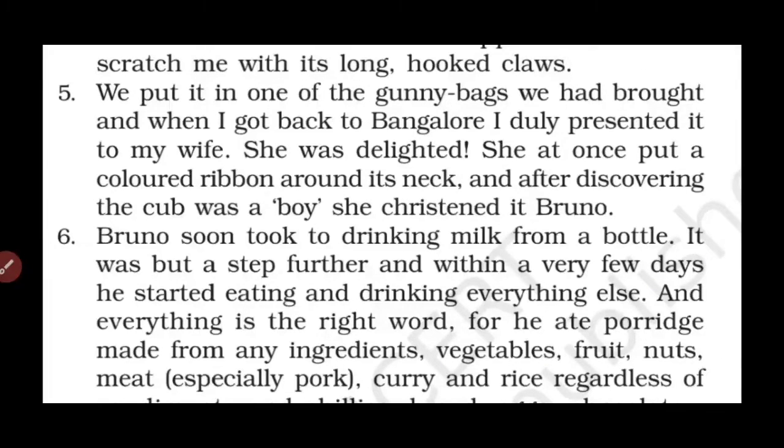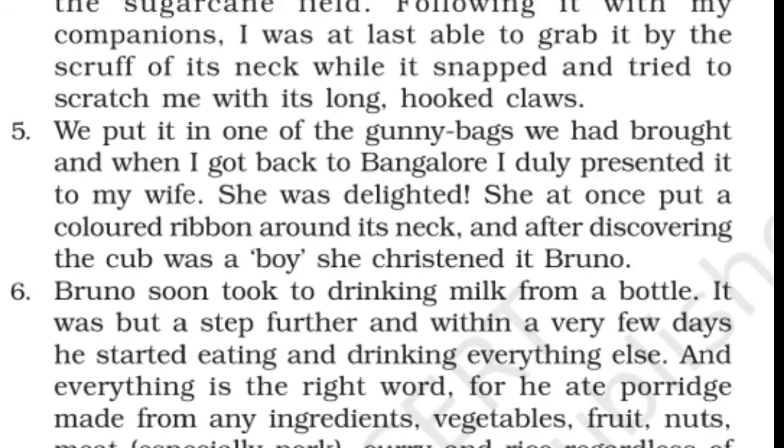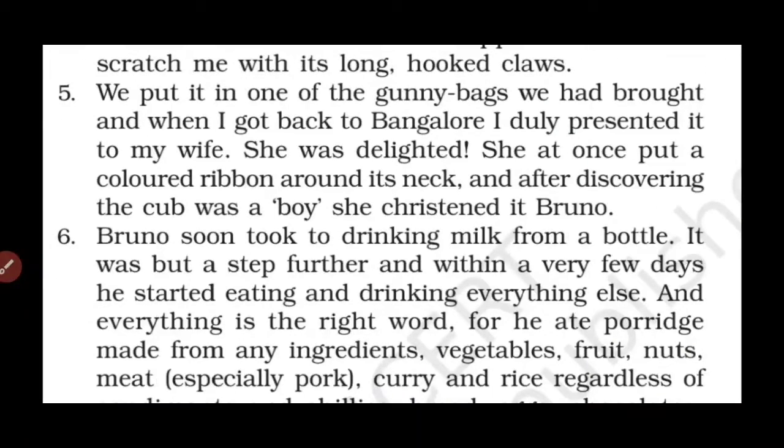We put it in one of the gunny bags we had brought, and when I got back to Bangalore I duly presented it to my wife. She was delighted. She at once put a colored ribbon around its neck, and after discovering the cub was a boy, she christened it Bruno.